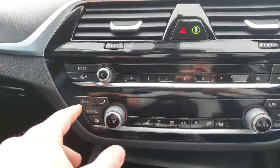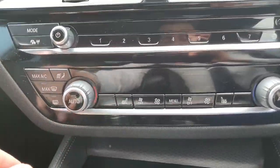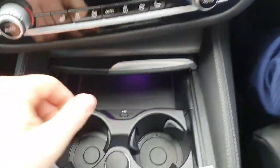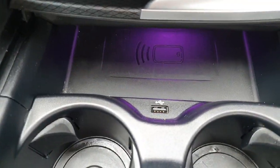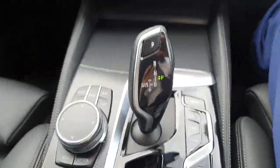Just below that are controls for the radio and for the climate control system — de-misters, heated seats for both the driver and the passenger. If we pop that open, we have two cup holders and a wireless charging pad, plus a USB charging port.